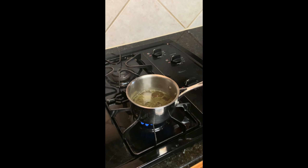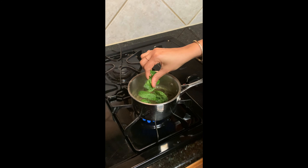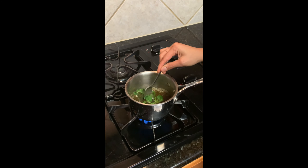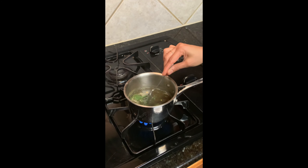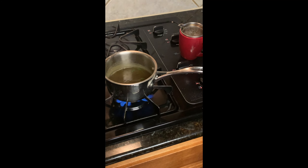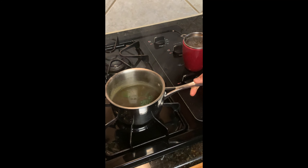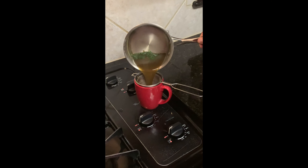Now I'm adding the mint leaves — let it boil for a few more minutes. Then you can add coconut palm sugar, jaggery, or honey according to your taste. The tea is ready now — I'll switch off. We started with about 200 ml of water and it has reduced to 100 ml. We'll strain the tea and the refreshing drink is ready.